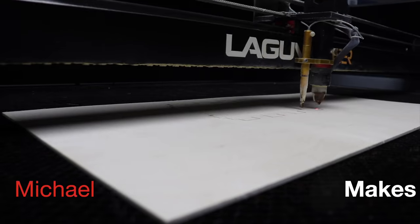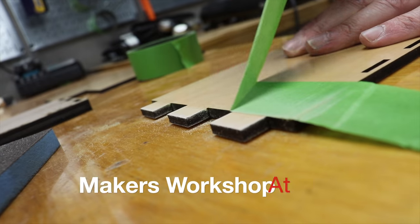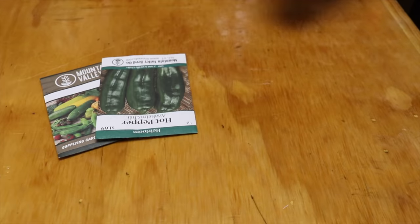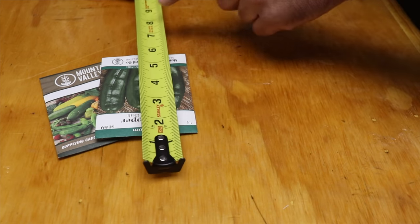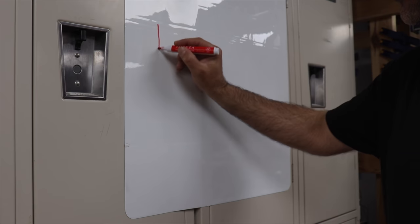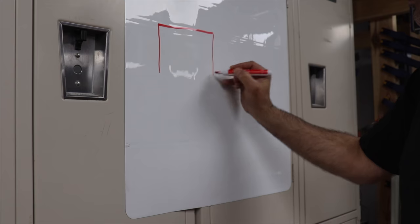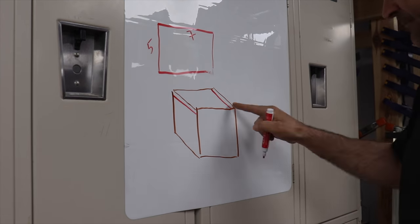So many seeds, let's make a seed box. Every year we plant extensive gardens and start everything from seed. The result is a lot of seed packets all over the place, so it's about time I designed a storage solution to tackle the issue.